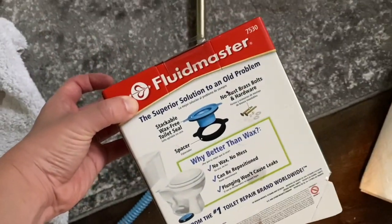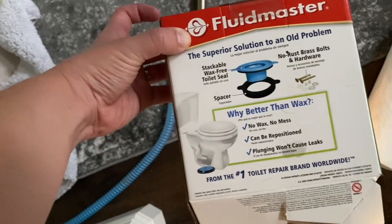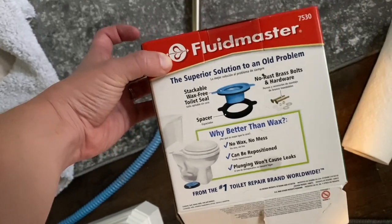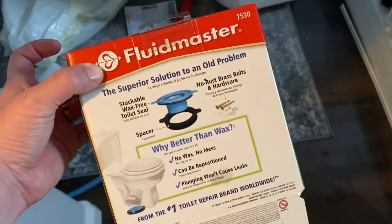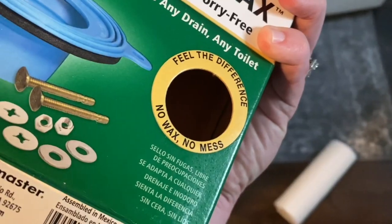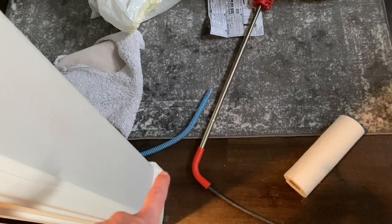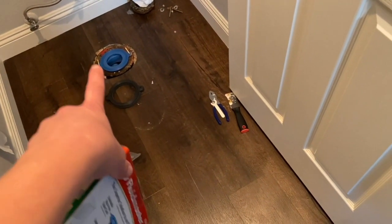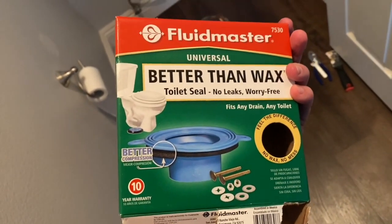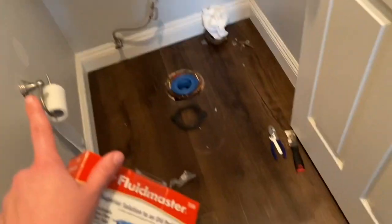This is the Fluidmaster 7530 — it's a pretty straightforward item and it was really easy to do. Fluidmaster actually has a YouTube video, and I followed that and everything was fine. I'll leave this linked below, as well as the snake that I used. The next step is just to get the toilet repositioned onto the drain — the flange, or whatever the heck this is. We need to get the toilet back on the toilet seal, then tighten everything up, connect the line, and we are good to go.